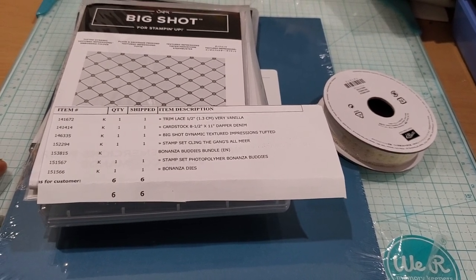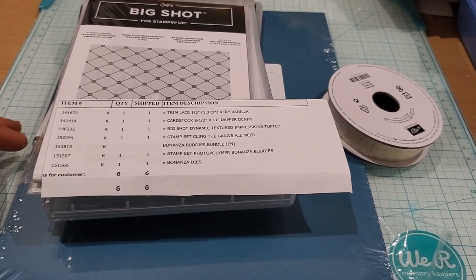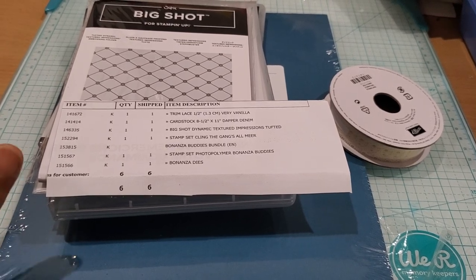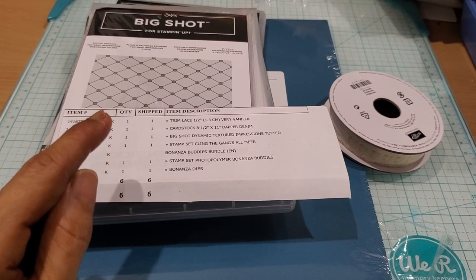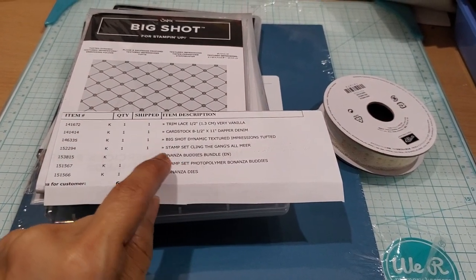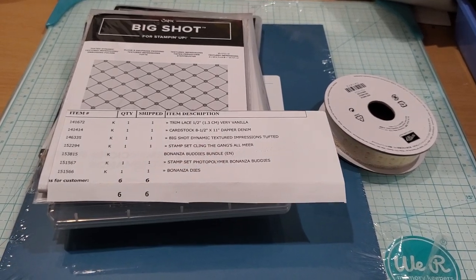I did share with you in my previous video when I announced the Stampin' Up! workshop that I was starting with Kimbo Creations — that I was doing this workshop because I wanted to make a purchase that would enable me to get my little meerkat guys, the stamp set cling called 'The Gang's All Mere.'